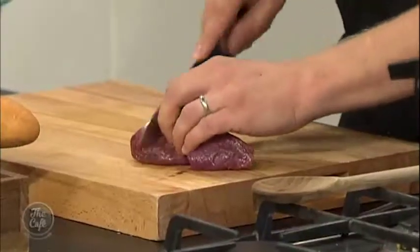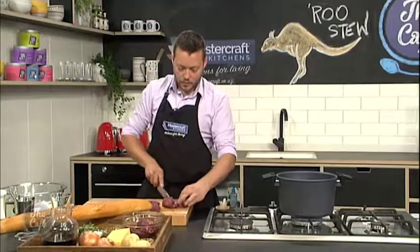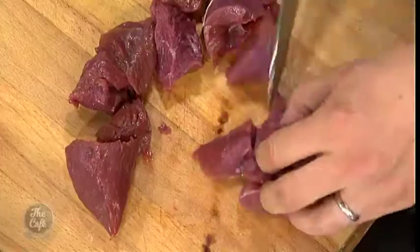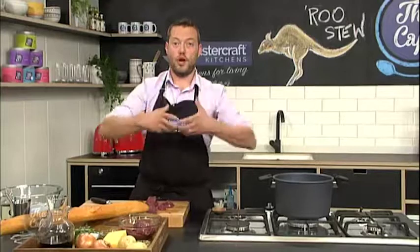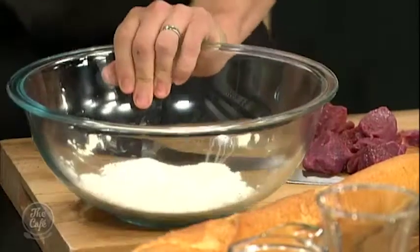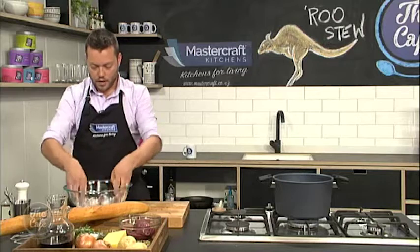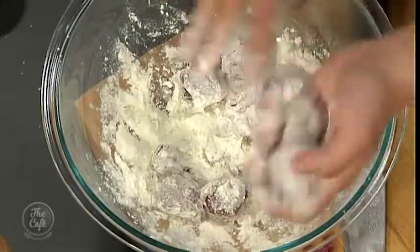We're just going to chop this into nice chunks — it doesn't need to be too small. Then we're just going to toss it through some seasoned flour, and that's going to help us get some colour onto the meat. Also, as the stew cooks, it's going to slightly thicken through that flour. Just a little bit of salt and pepper. If you're gluten free you could use rice flour here, that's fine. Just toss it, and make sure you shake the excess flour off.